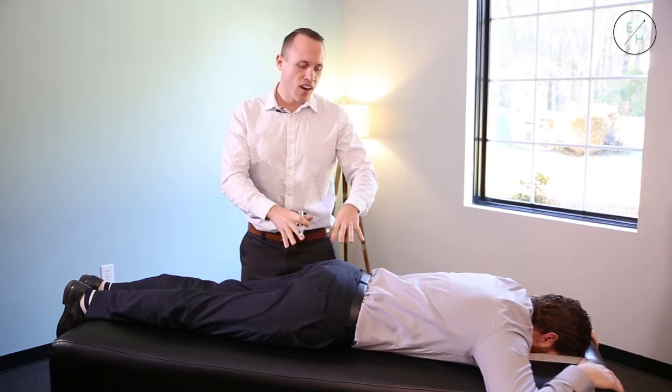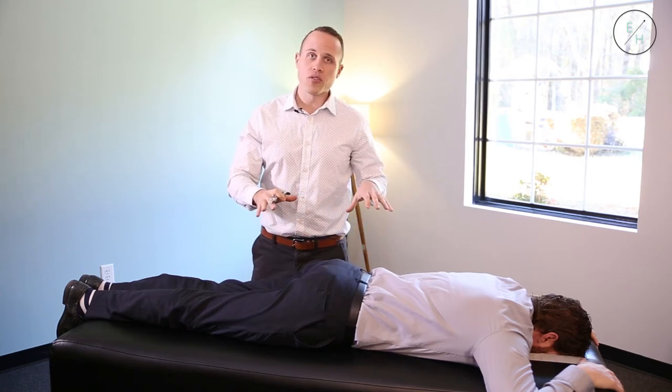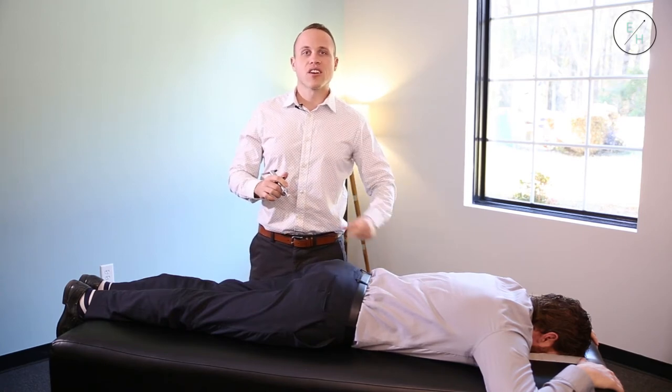What that did is it started to change his nervous system, started to open up that nerve flow, and allows his brain to start sending the right signals from top to bottom.